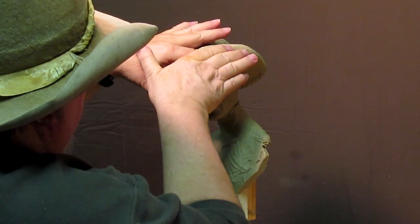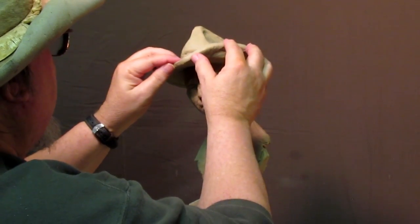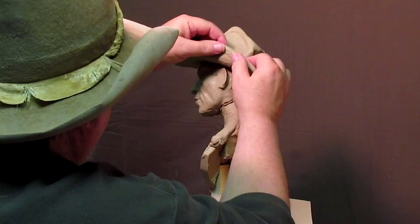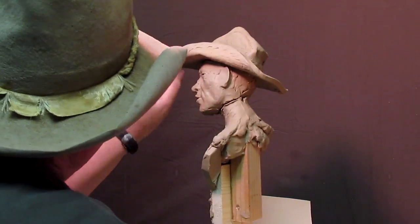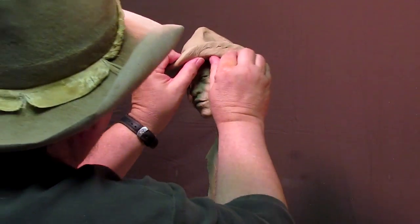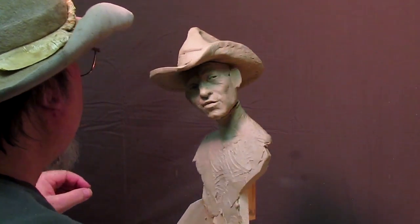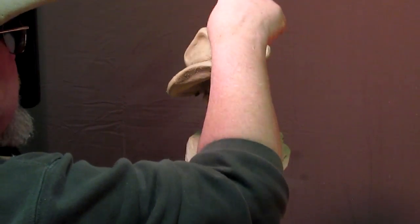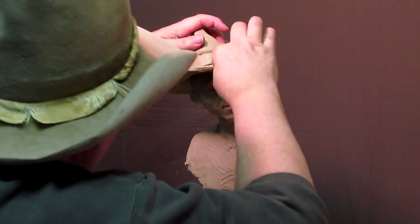I'm going to curl it up like that. These little indentions here will eventually be filled in. See, that's the beauty of having the filing cabinet paper underneath - because then you can do something like that, get a natural bend in it just like a real hat would have. There we go. Now I'll go back and fill in cracks that developed from me moving the hat, and I'm going to push down on that just a little bit.